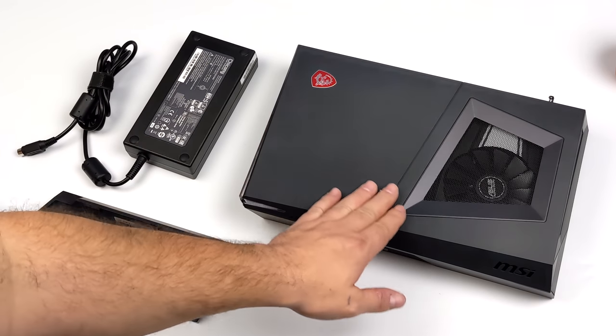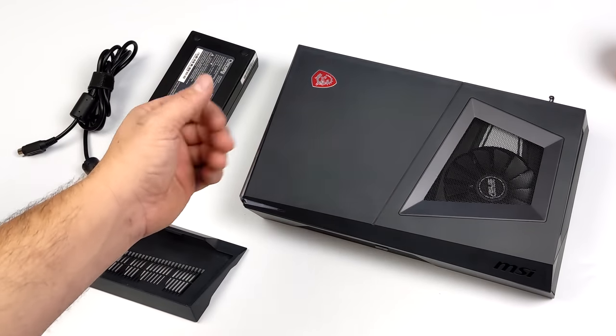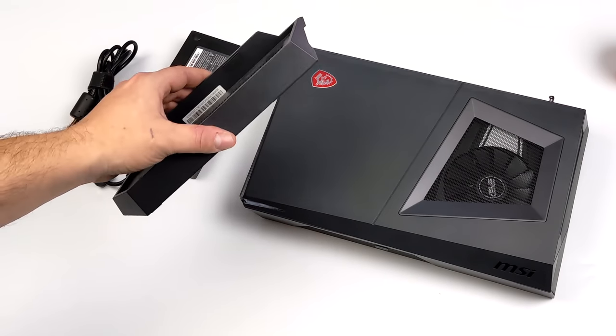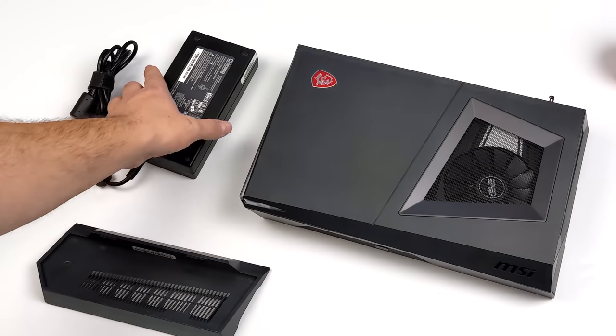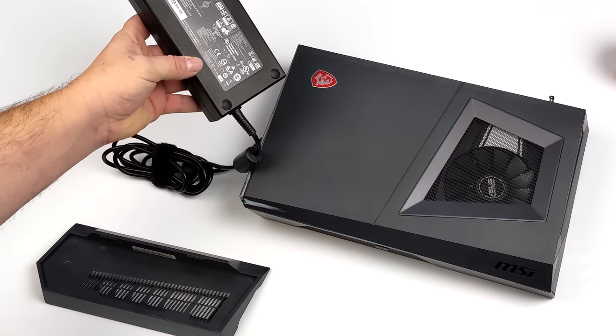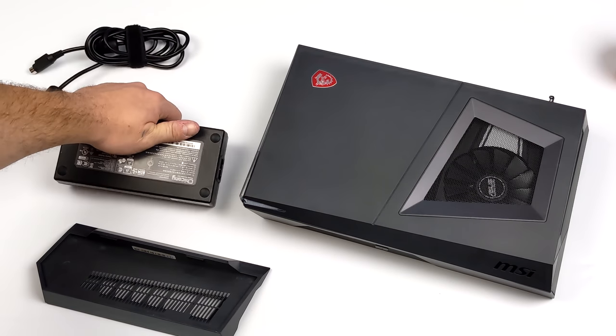I'm a huge fan of this case design. It's definitely small and it did come with a vertical stand, so we have that right here. You can either lay it horizontal or vertical with this stand. We've also got the power supply, which just happens to be a 230 watt power supply, which should be plenty for the hardware we're running in this unit.